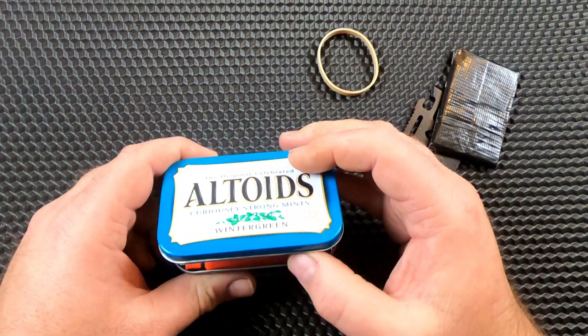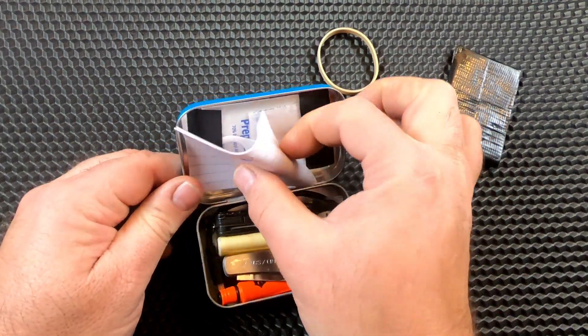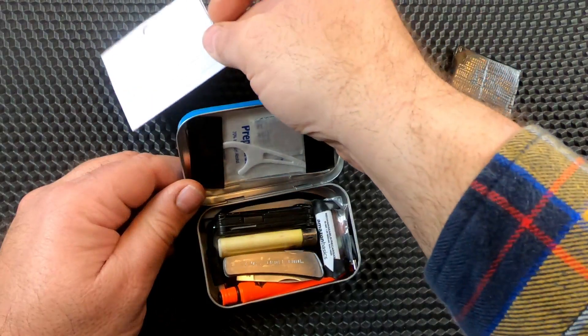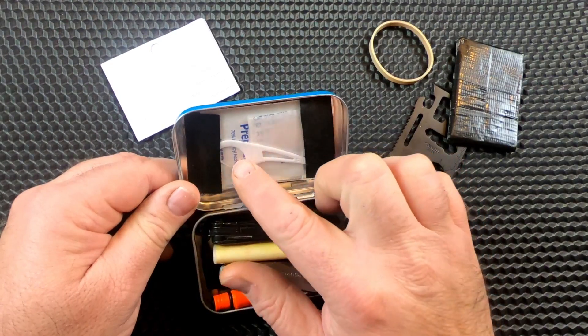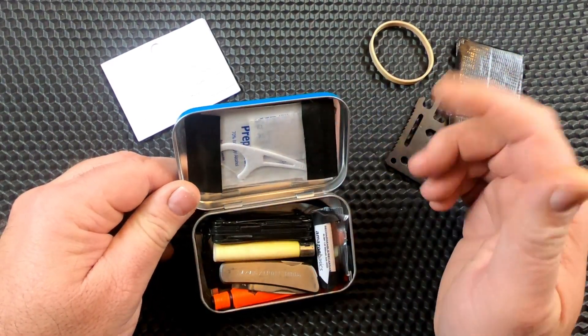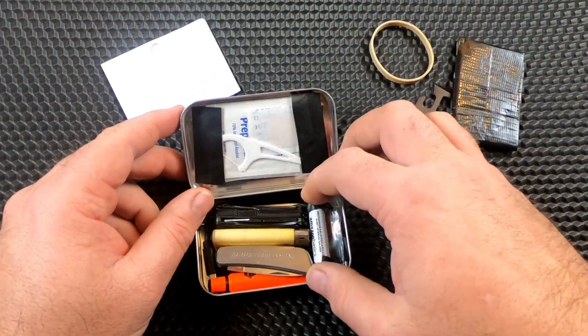Getting into the box — starting on the top — I just have three little pieces of notebook paper. Taped in a little baggie I have a flossing toothpick, a couple band-aids, and an alcohol wipe. Nothing special, just a few things.